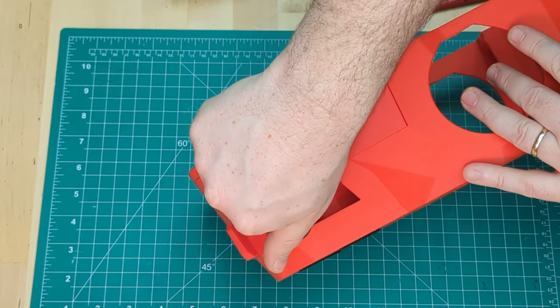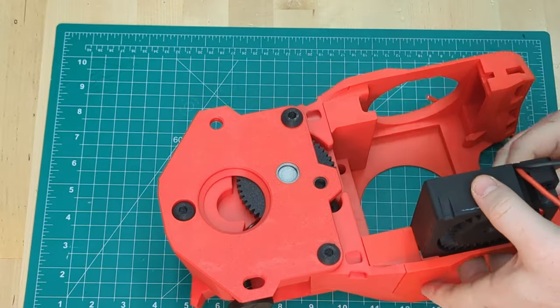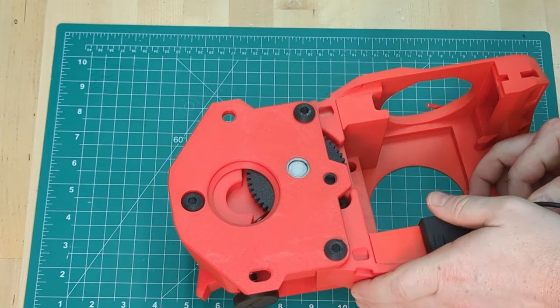Almost done with the extruder — just fasten the thumb screw and we'll move on to the fan. Insert the left part cooling fan first, before the hot end fan, and then the right part cooling fan.